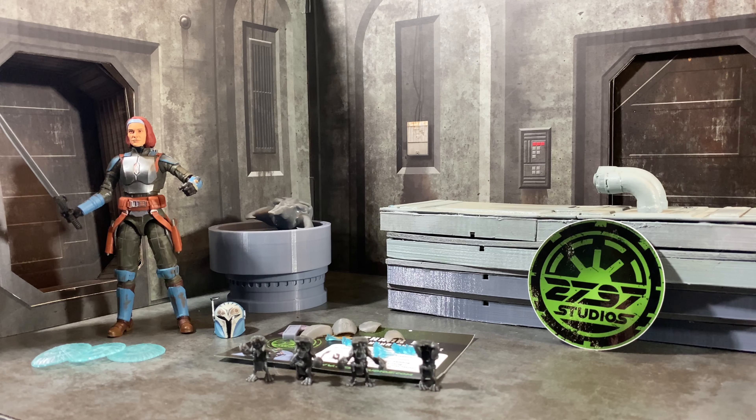I got a great package from my good friend Bat over at 2797 Studios. I finally placed an order — I had been telling him forever that I was going to. Bat does phenomenal 3D printing and you can find them at 2797studios.com and check out all the cool stuff they have.